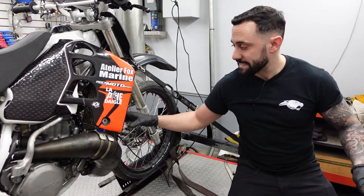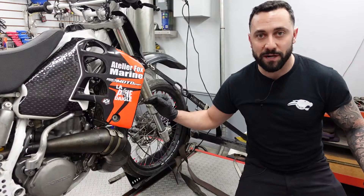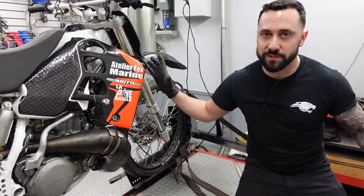Let's do another test — CPI pipe, high rev, well known to be a high horsepower pipe on the stock engine. Let's see what it does.